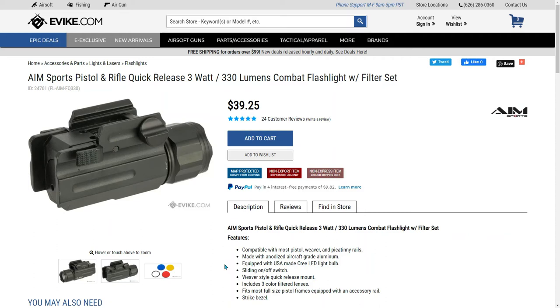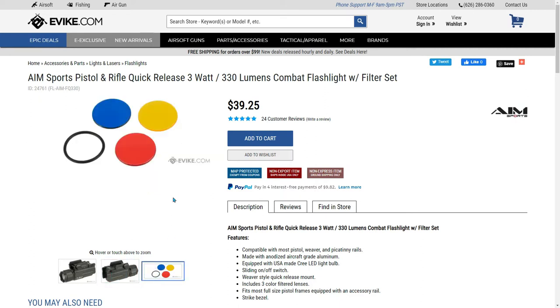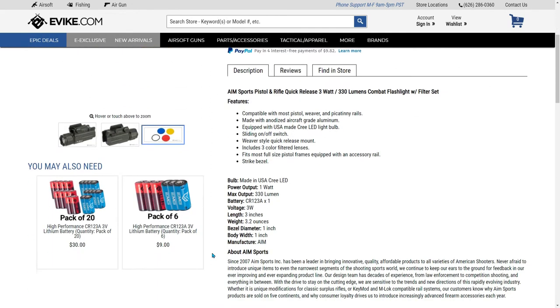Here's a review of the AIM Sports Pistol and Rifle Quick Release 3WAT 330 Lumen Combat Flash Travel Filter Set. Here's one view, and here's an image of the included filters. Here's some of the specs.